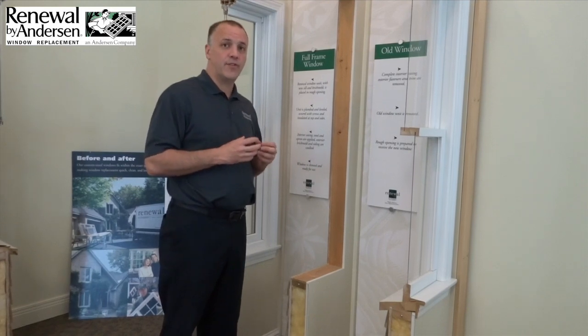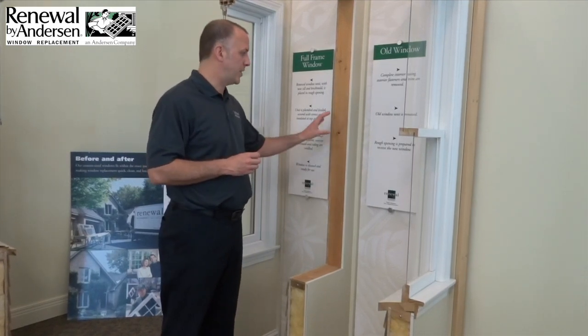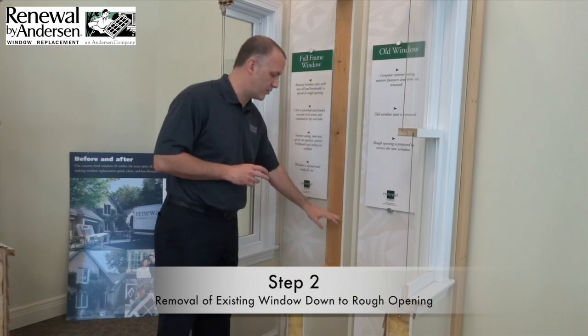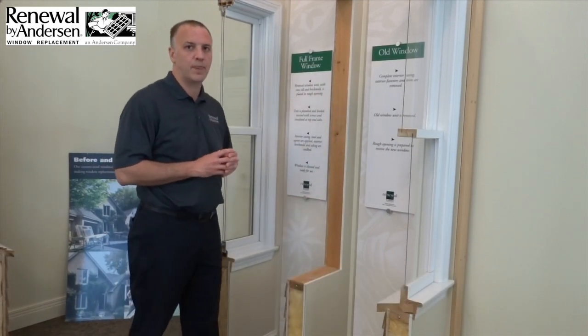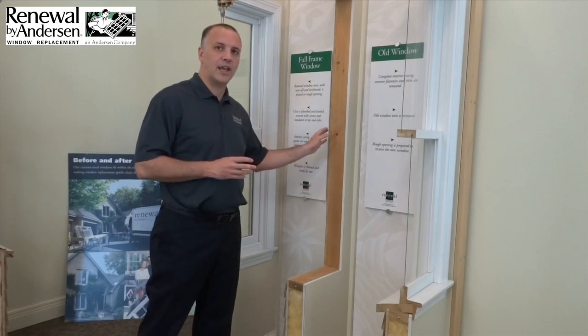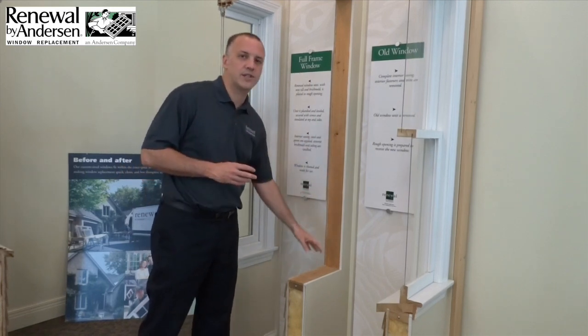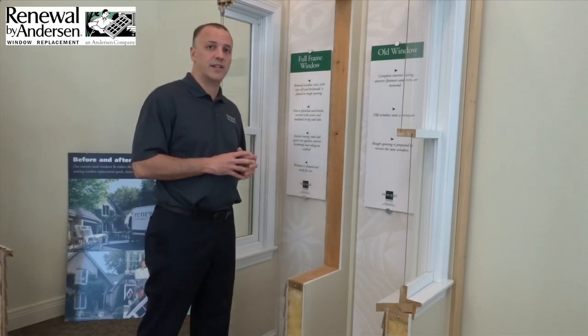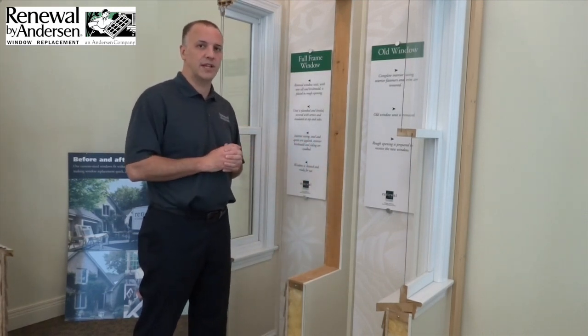One of the main benefits of the full frame installation is we completely remove the existing window, taking it down to the rough opening as we see here. This allows us to identify any wood rot issues or substructure issues that might be a problem, and we can fix these before moving on to the actual installation of the window.